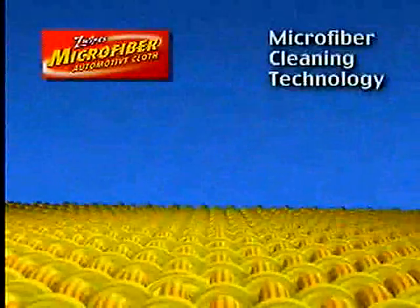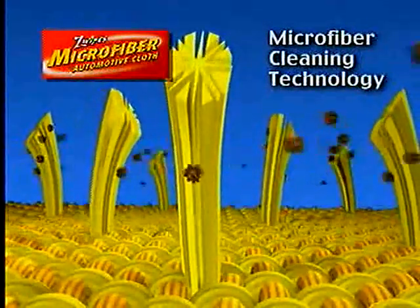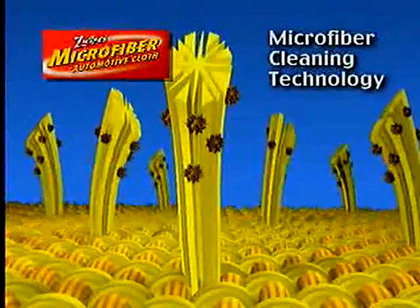The secret is in the advanced microfiber cleaning technology with millions of tiny fibers that lift, hold, and lock in dirt, just like a powerful magnet.